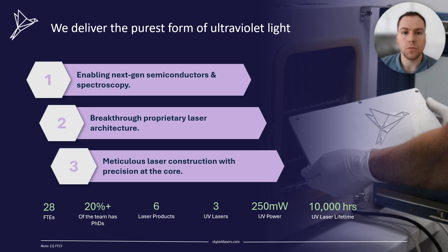At Skylark Lasers, we specialize in the development of high power UV single frequency diode pump solid state lasers. Our patented laser architecture allows us to provide unrivaled laser performance to enable the development of the next generation of laser interference lithography setups.